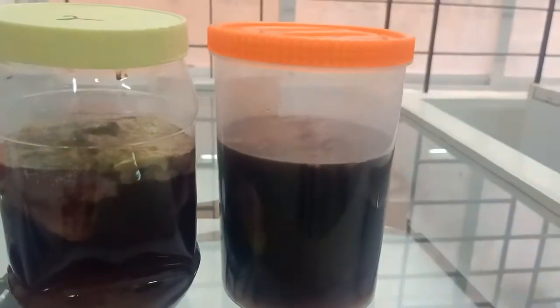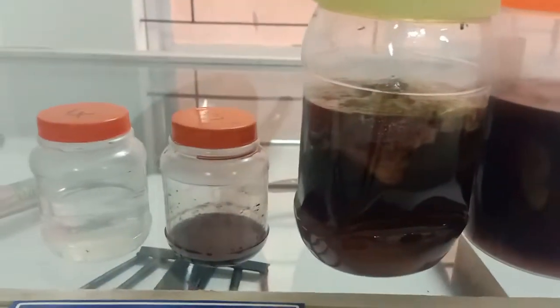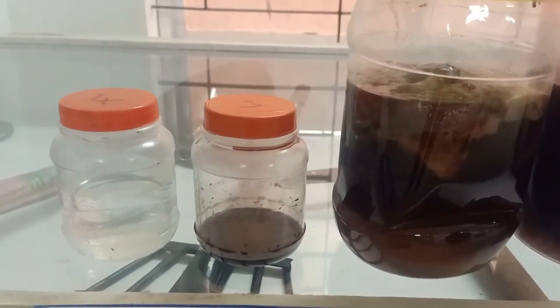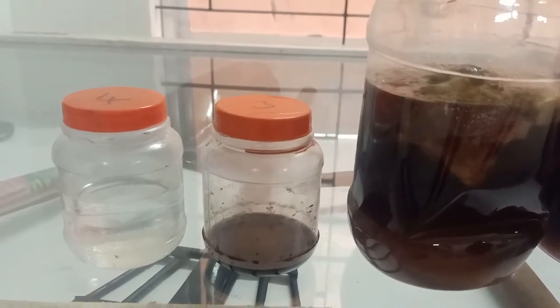Saturated sodium chloride solution is the preservative used in bottle number one and bottle number two. For bottle number three, the preservative used is a combination of sodium fluoride and potassium oxalate.